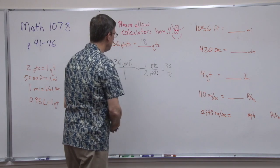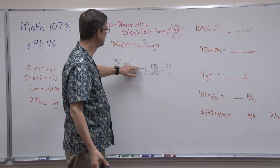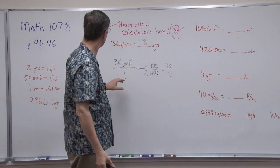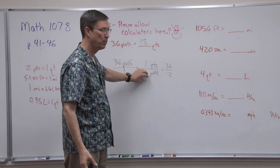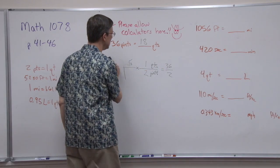Isn't that easy? Quick review: take what's given, put it on a pedestal. Take the units on the top, put that on the bottom. Take the units you're converting into, put that on the top. Take the fact you know — how many quarts equals how many pints — plug in those numbers, and then you solve. It's that easy. Let's do some more examples.